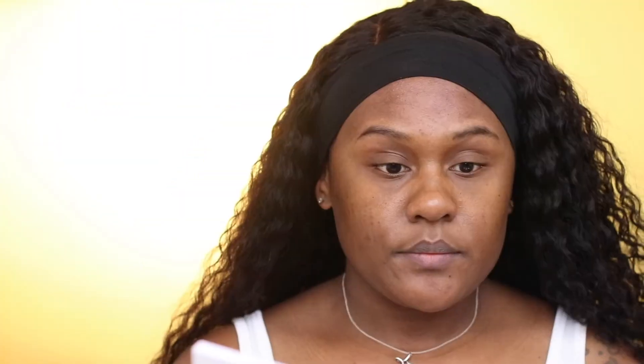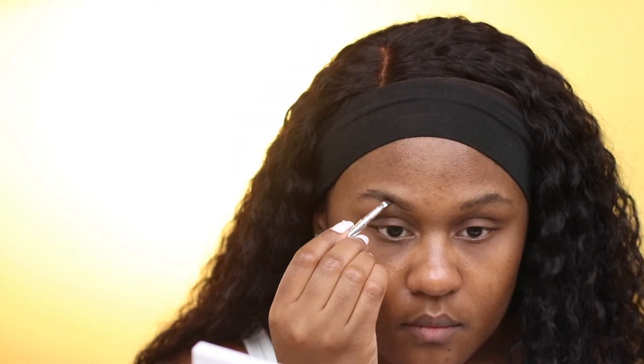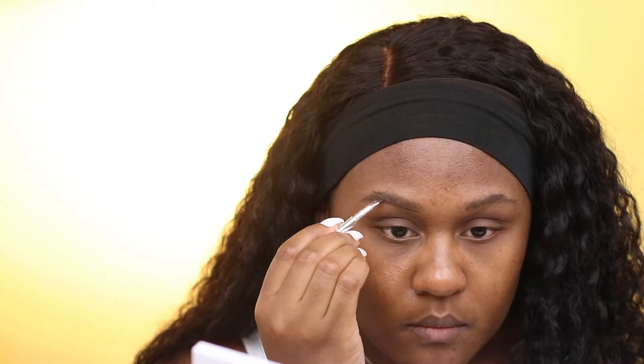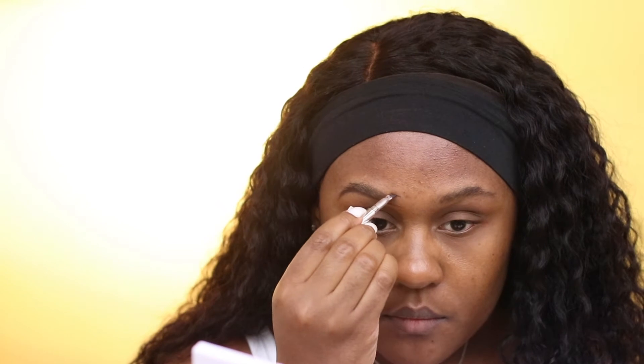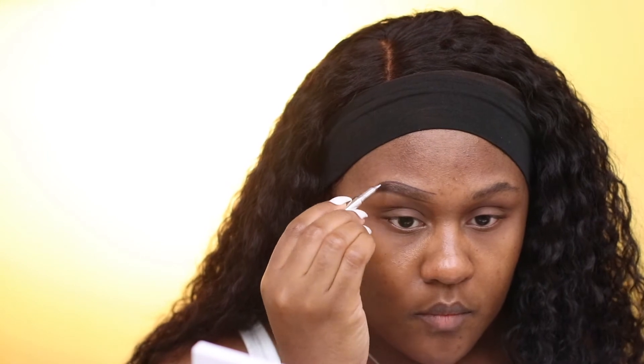The first product I'm using is the Benefit brow. I'm starting off by using the end of a spoolie just to brush up my eyebrow hairs, then lining the underneath of my brow area to give me a base to work with. Then I'm lining the top, and once I've lined the top and bottom, I'm going back in with the same product just to fill it in.